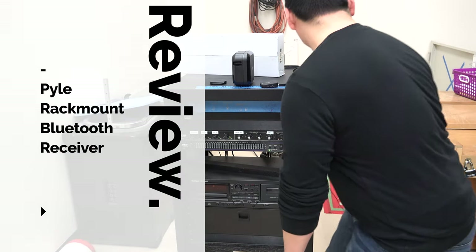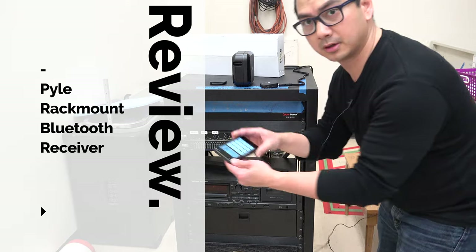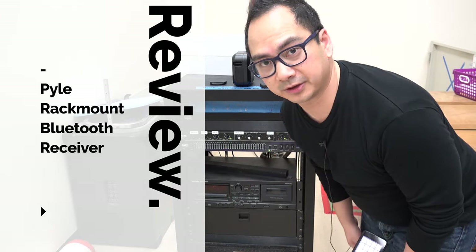Hey, Gary Cruz here, talking about some options on how to connect an iPhone to a mixer at a school.